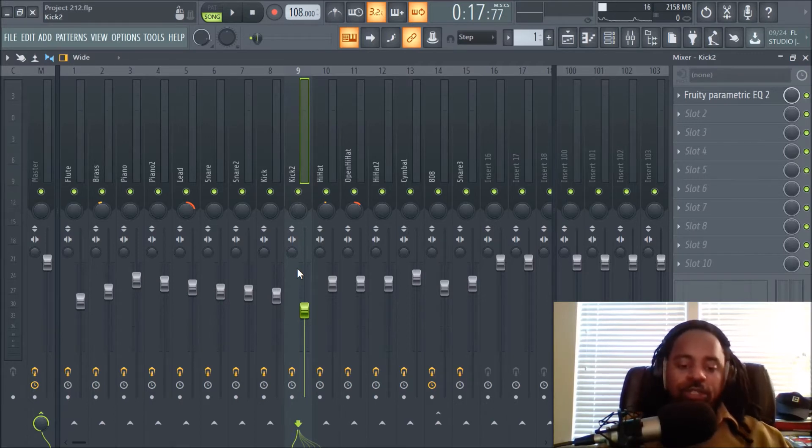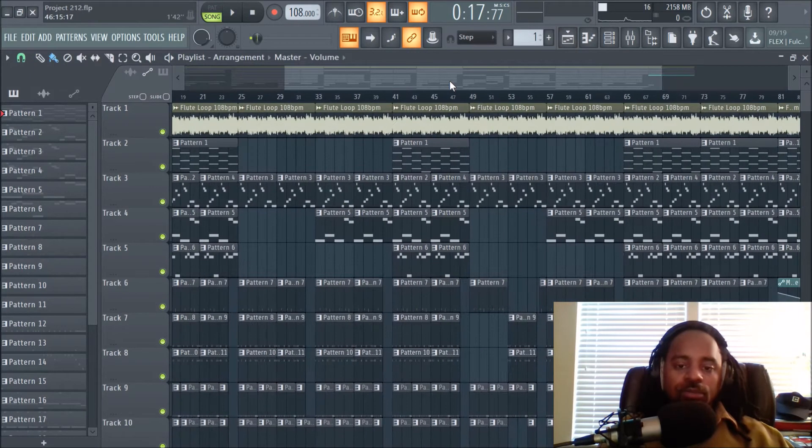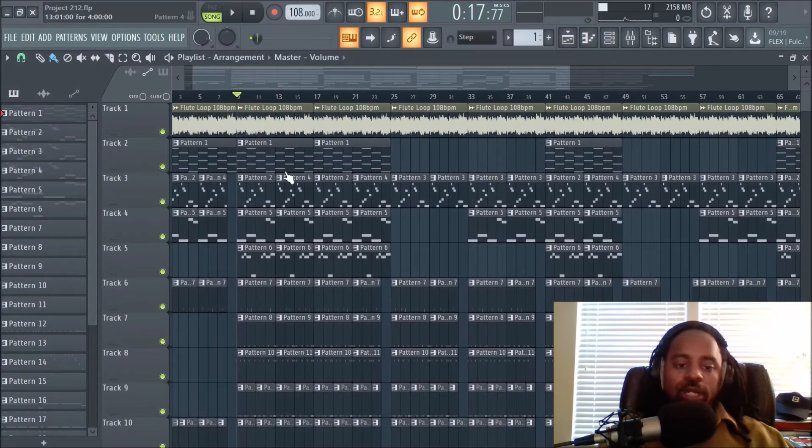As you move from left to right on volumes, you build the structure of the beat. For snares — these are layered snares — there's a second snare that hits on the two, an accented snare, not the main snare, so I brought it down in volume to emphasize the first snare. Same thing with the kick: the second kick is a little lower than the first. Focus on volumes first, working left to right.